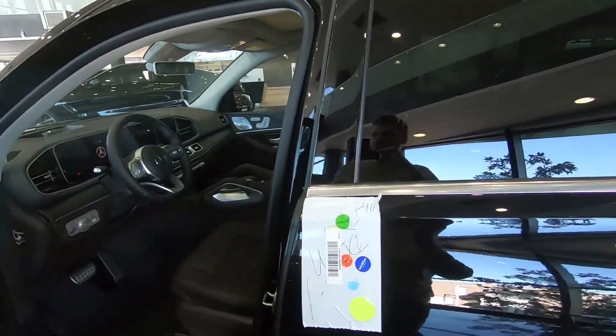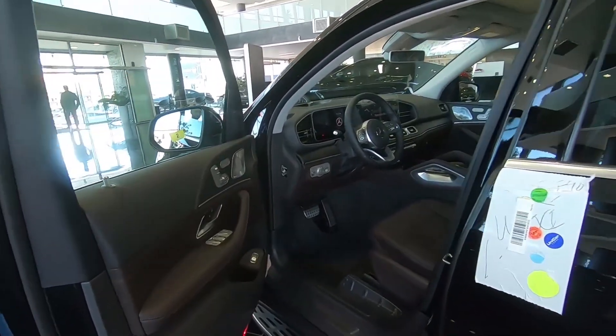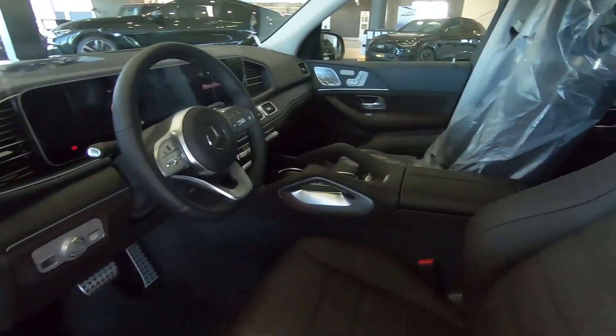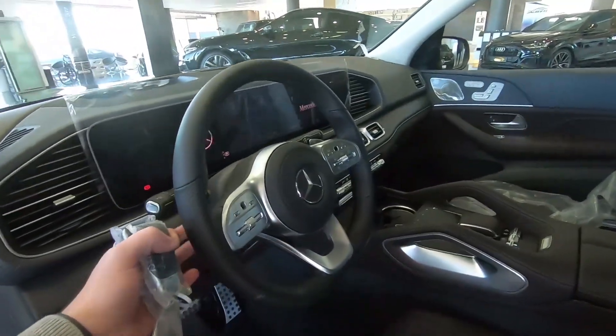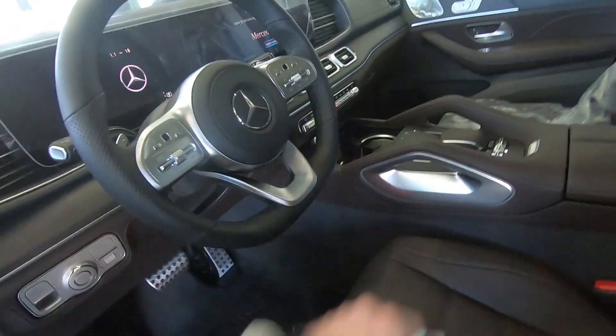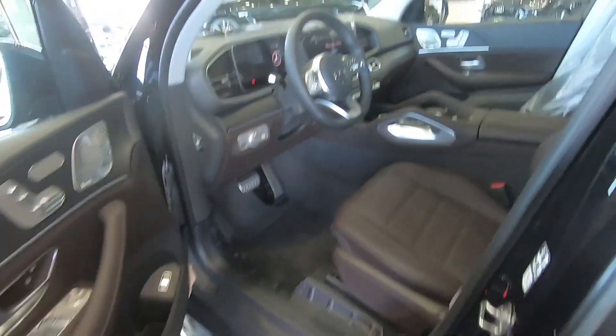This car is fitted with the AMG line, so it's more sporty in the exterior and the interior. We can see this beautiful dark brown leather, and you can see this flat bottom steering wheel, which looks very good. So let's step in.